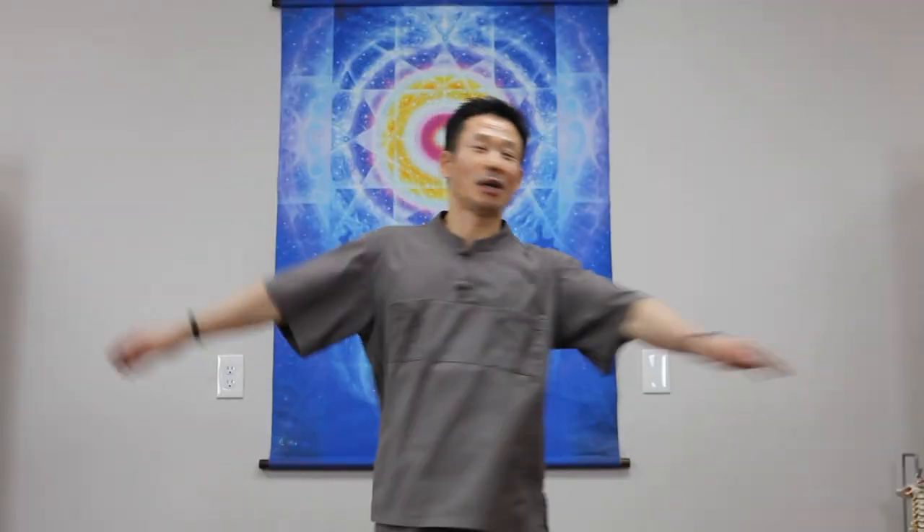First, side to side. You can lock your hands, twist to the side and your lower back.